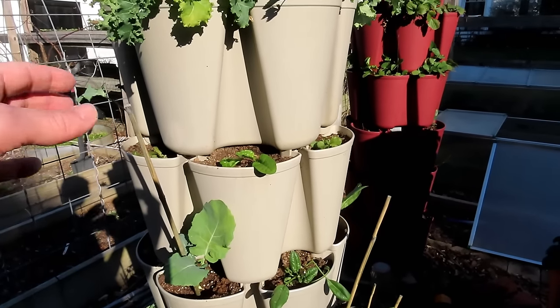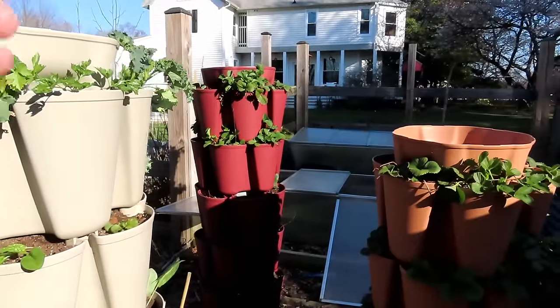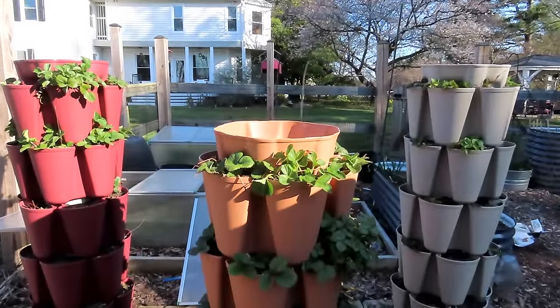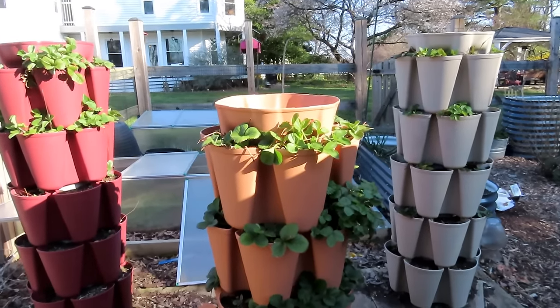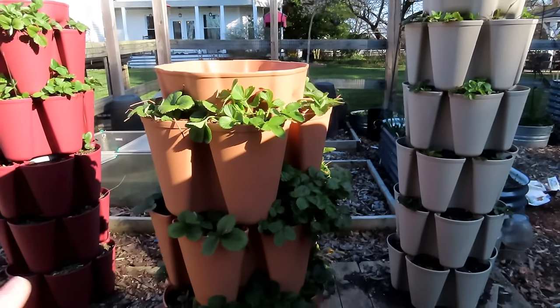I'll give them a nice drink of water and maybe a little more water-soluble fertilizer. The liquid form of nitrogen — water-soluble — means it's immediately available to the plants, and they really like that now to kind of get up and growing. That's how you get a really green garden — you just use a lot of nitrogen, to be honest with you. Strawberries look great.